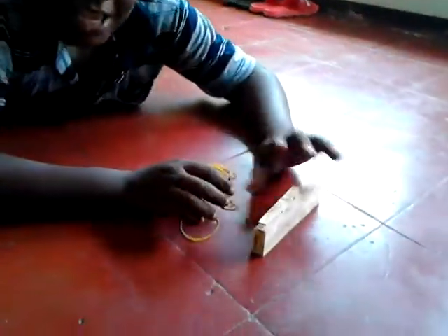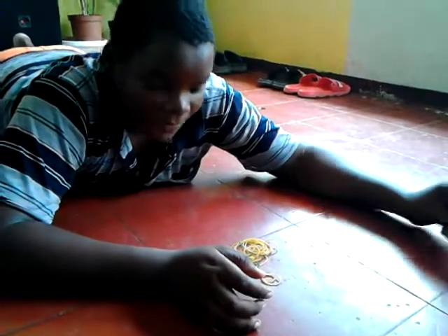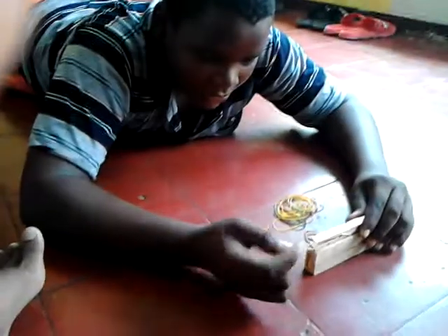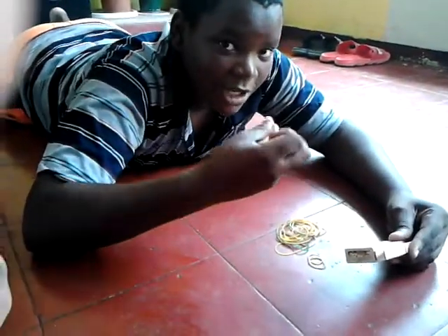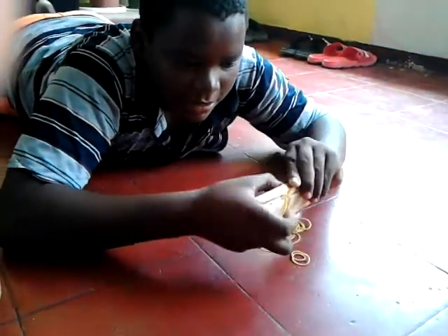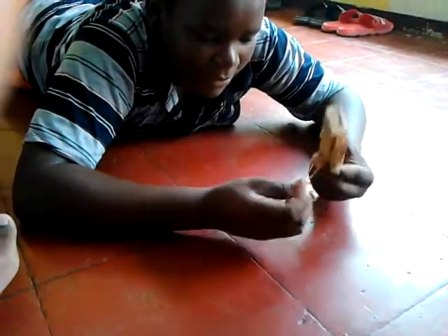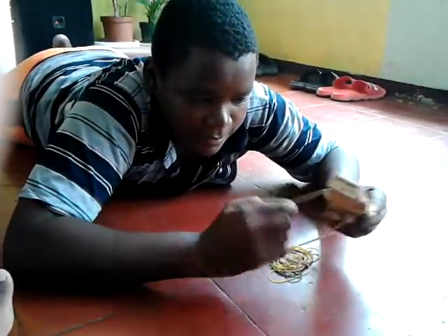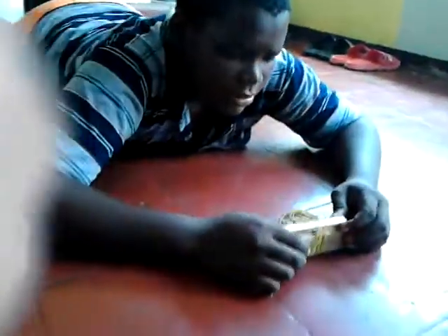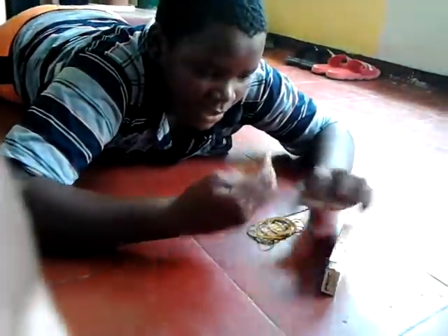Today I'm going to show you how to make a new lizard gun. You get a clothespin, a piece of board, and some plastic bag. First you start like this — get one of the elastic bands, wrap it like this, wrap it so it gets tight. Get another elastic band, wrap it so it gets very tight and cannot move. Then add another elastic band just like that.